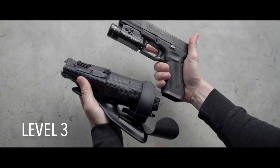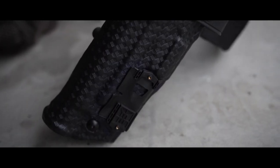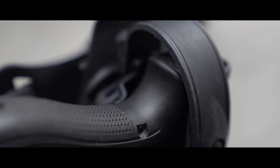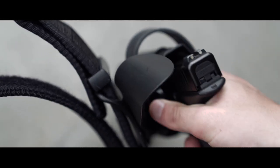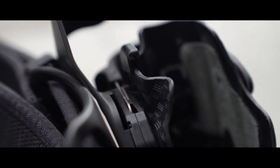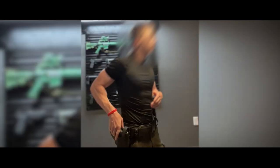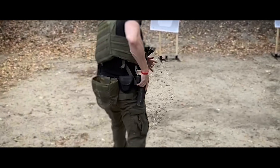I've previously been issued Level 3 Safariland holsters, and despite training, I've never felt confident that I can execute the draw quickly and consistently. I've tried third-party modifications like the Nub Mod, which has helped, however there have still been times when I've been standing there struggling to effectively draw.